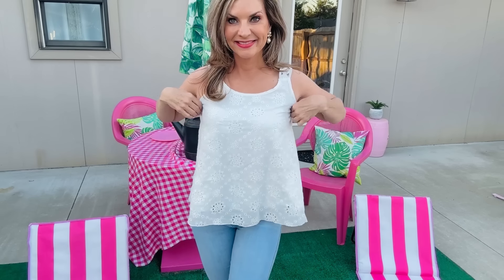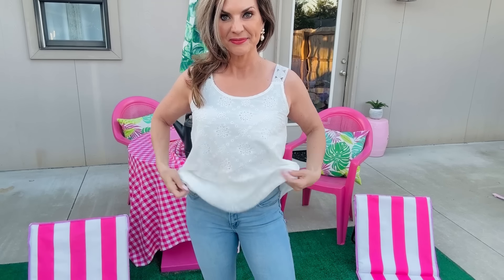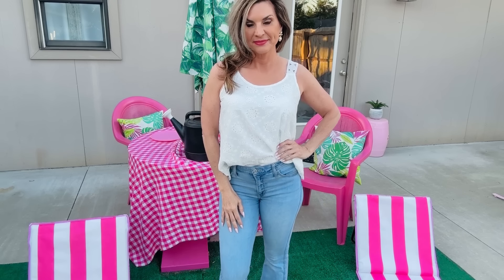Next I want to share this white scooped elegant eyelet tank top — look at these beautiful sleeves! This is going to be very forgiving in the top, but you could also give it a little tuck with your jeans and add a cute belt to class it up. It's another go-to in my spring/summer must-have CupShe collection.